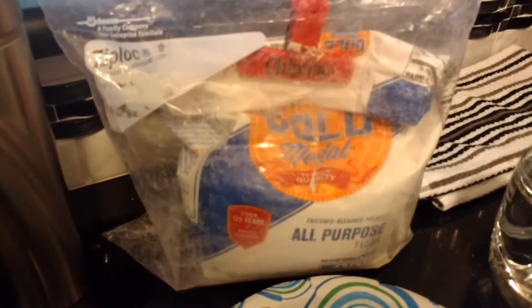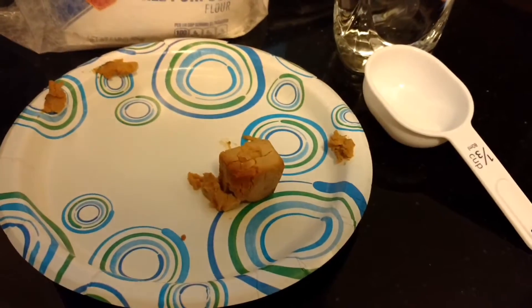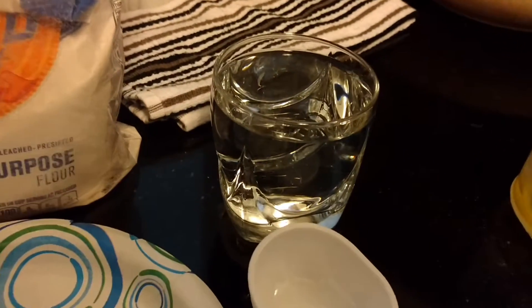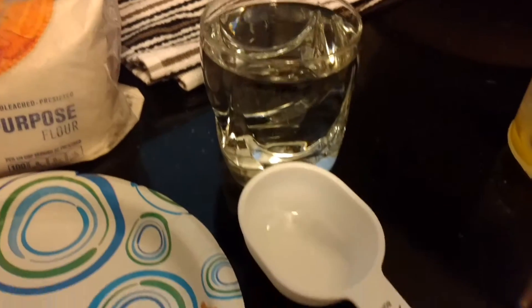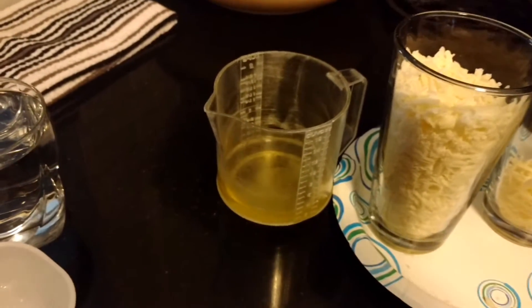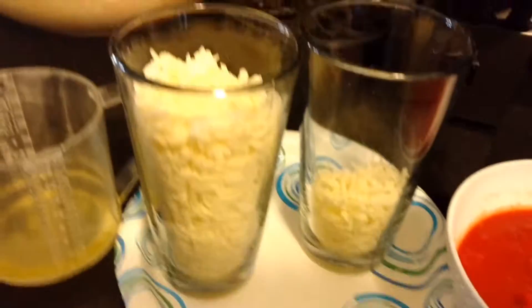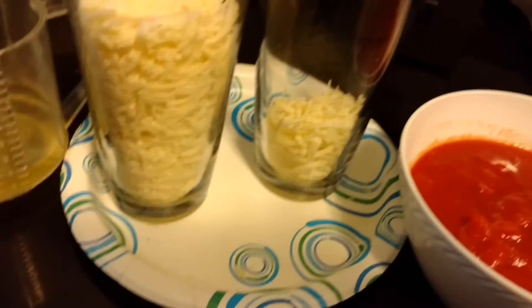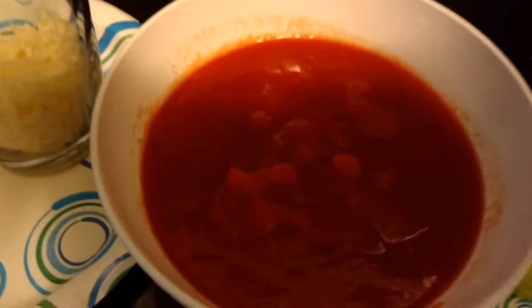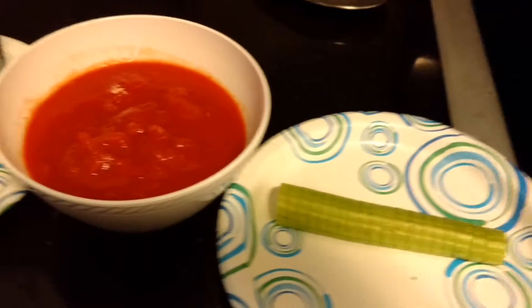Pizza Margherita. Ingredienti per la pasta: 900 grammi di farina, 30 grammi di lievito di birra, 5-10 litri di acqua, 10 grammi di sale. Per il condimento: 800 litri di olio extravergine di oliva, 400 grammi di mozzarella, foglie di basilico, 400 grammi di polpa di pomodoro, e il sale.